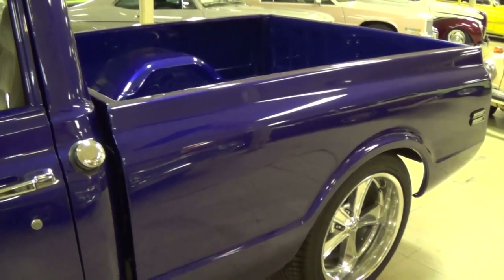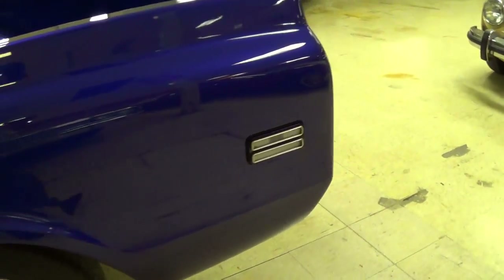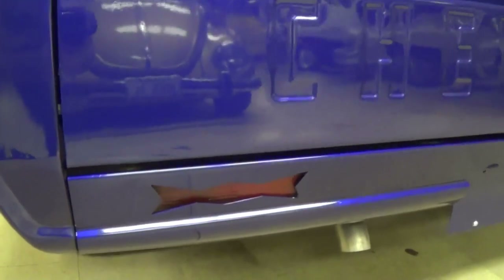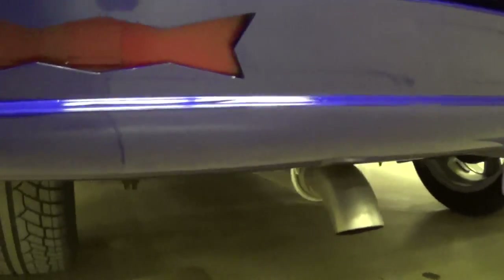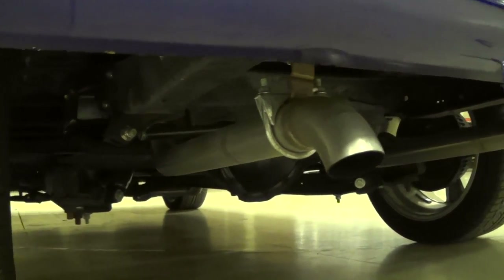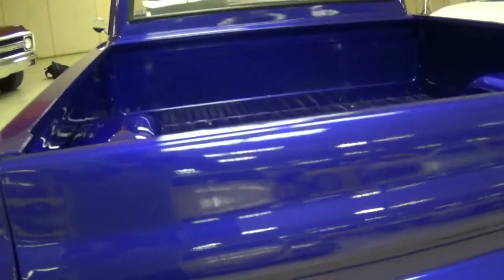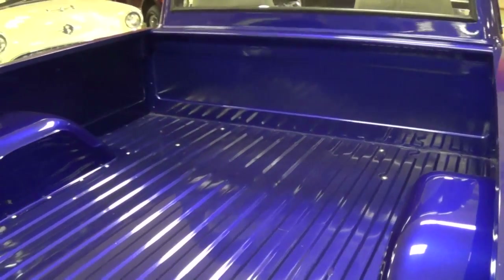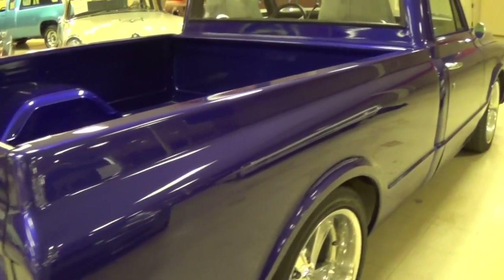We'll continue on out back. It is a short bed, which is definitely more desirable. Out back here, they've deleted the rear bumper and put a roll pan on there with the taillights integrated into it. This truck is just super clean. You can take a peek underneath — it does have a 12-bolt rear. There's a nice set of dual exhaust; it's got headers back to true dual exhaust. They've definitely not hauled anything since they completed the restoration.